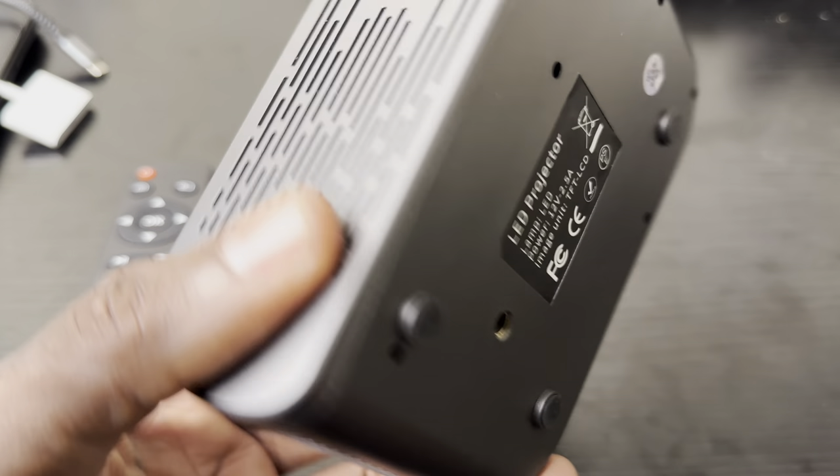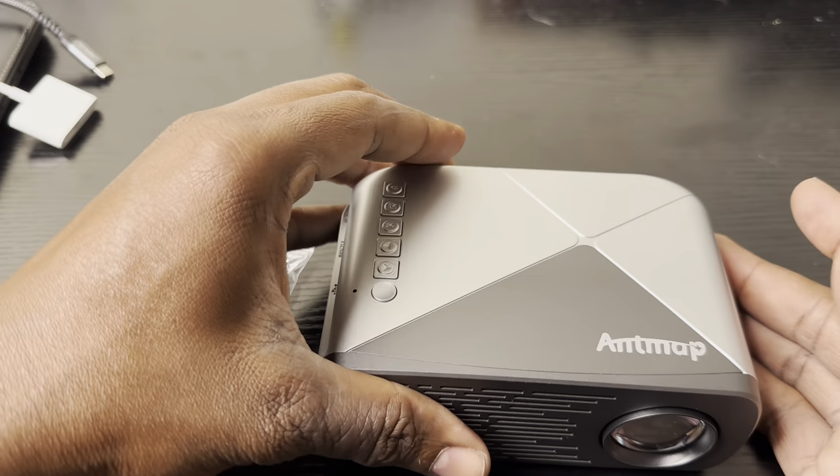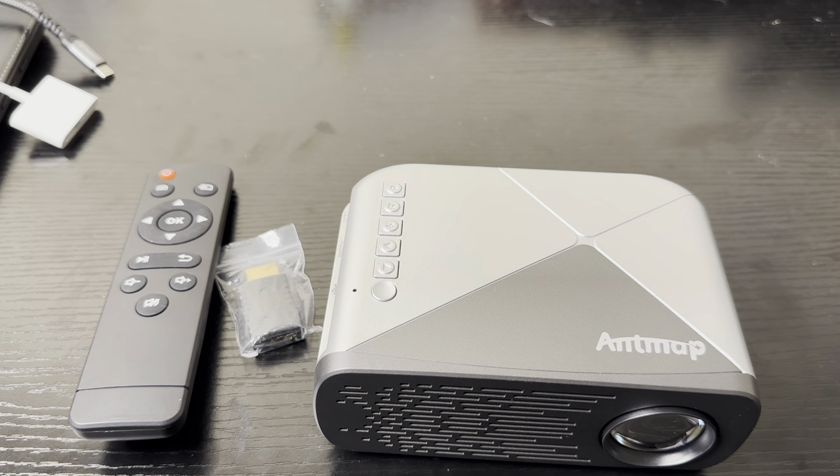It's very lightweight, only three-quarters of a pound. It can fit in the palm of your hands. Or if you've got a big pocket, it can fit in a big pocket. You've got a knapsack, it can fit in a knapsack. Your purse — whatever — it will fit.